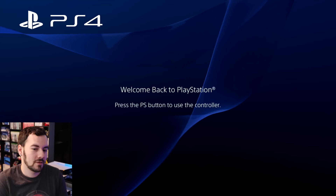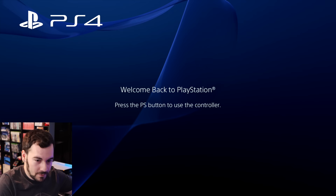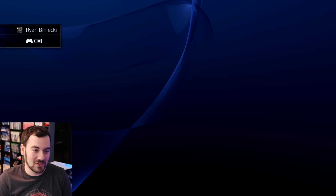There it is — the OG PlayStation 4 UI, which doesn't look that much different from what we have nowadays, but you can see the classic waves in the background saying 'Welcome back to PlayStation.' Press the PS button and — hey, look at that old picture. Ah, look who had a better hairline back then.